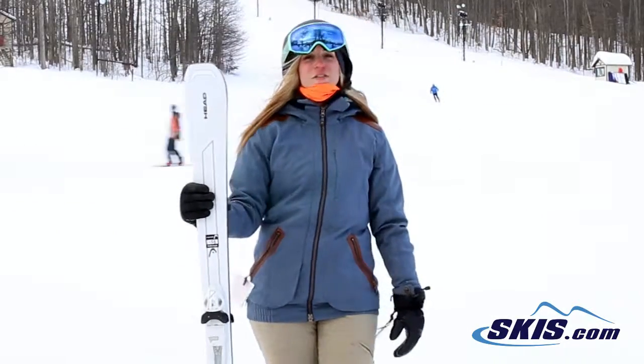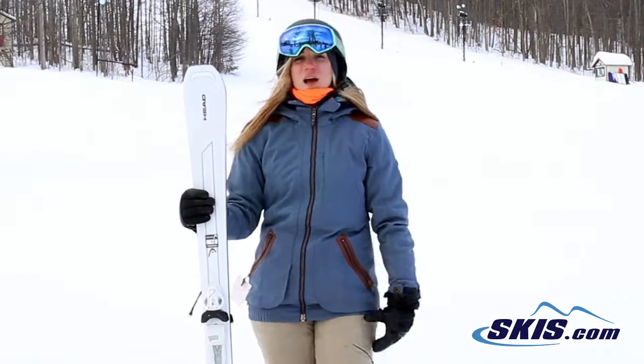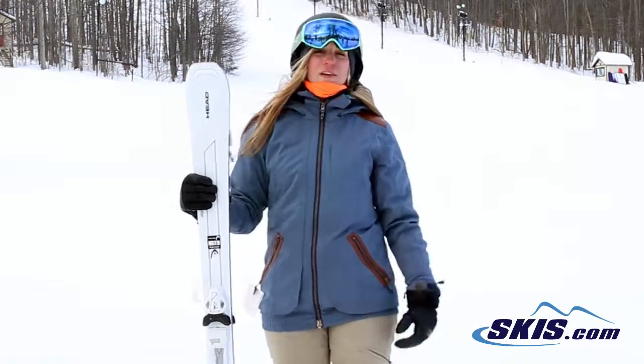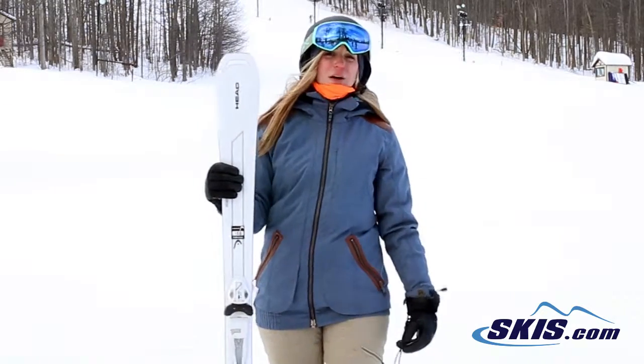Hey, I'm Jess and I just got off the Head Absolute Joys. This is definitely an intermediate level ski. I would give it 4.5 out of 5 stars. I was very impressed.